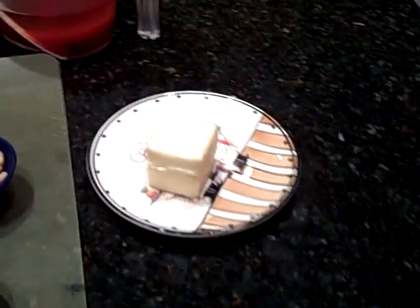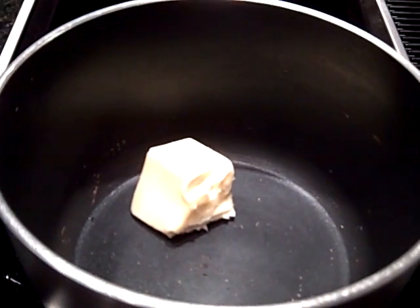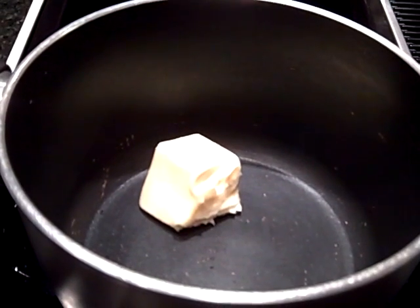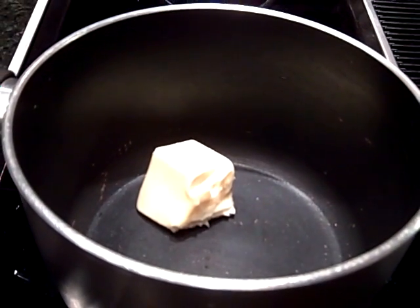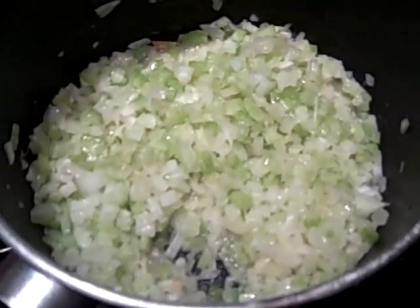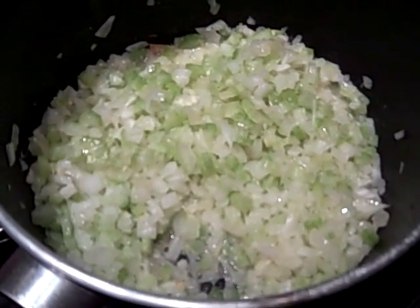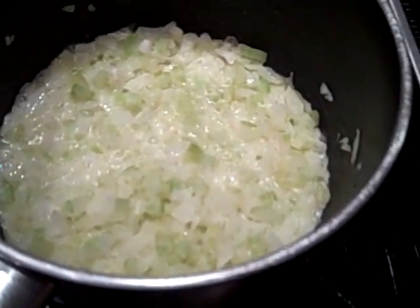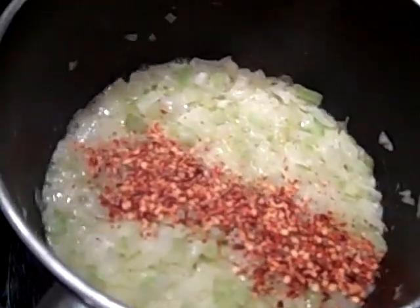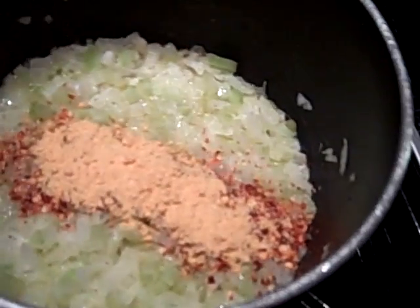The first thing I'm going to do is take four tablespoons of butter with the onion and celery mixture and cook them until they are soft. Then I'm going to whisk all the other ingredients in. I have the onion and celery mixture cooking for about five minutes, stirring frequently until soft. Now that the onions and celery are soft, I'm going to add the red chili pepper flakes and dry mustard.